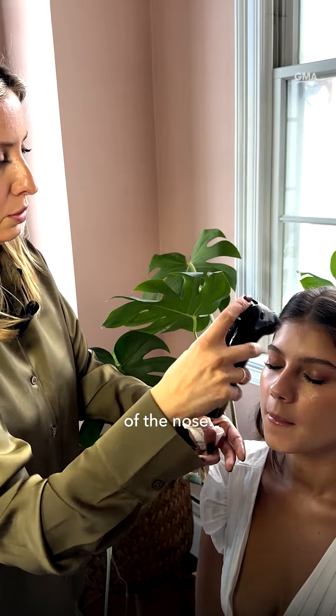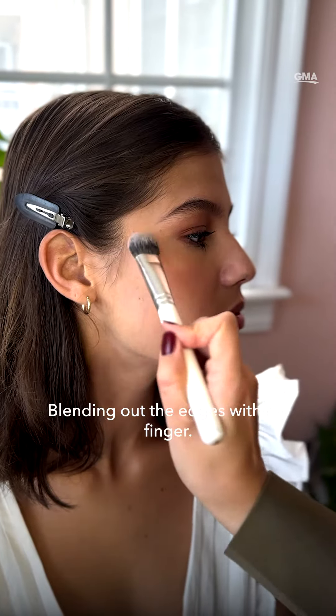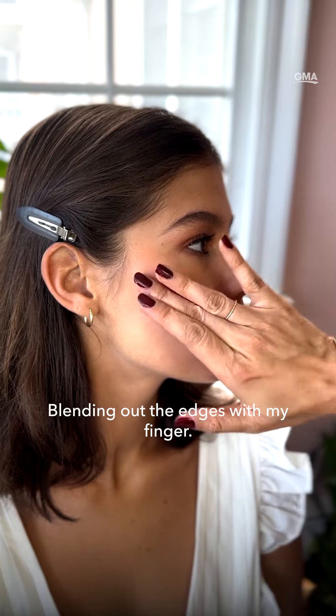Down the bridge of the nose, cream blushes are a really nice way to have a natural flush. I'm blending out the edges with my finger.